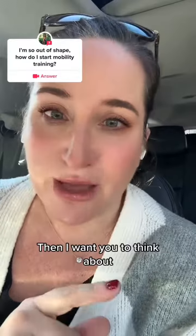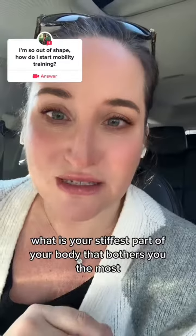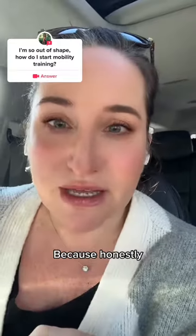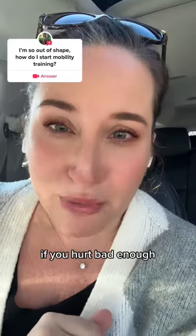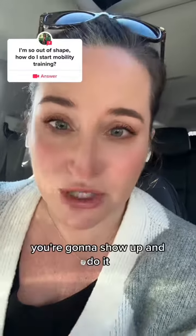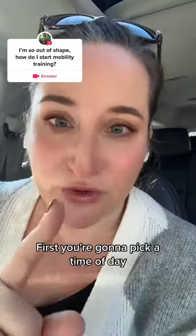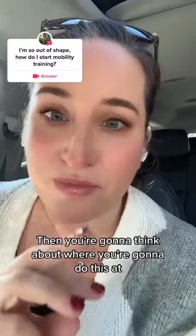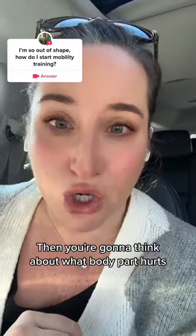Then I want you to think about what is your stiffest part of your body that bothers you the most, because honestly, if you hurt bad enough, you're going to show up and do it. So we're going to start small. First, you're going to pick a time of day. Then you're going to think about where you're going to do this. Then you're going to think about what body part hurts.